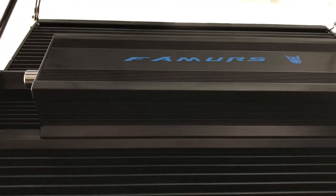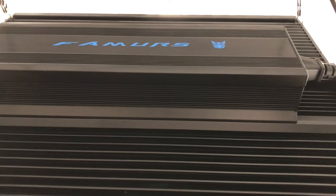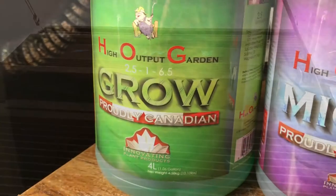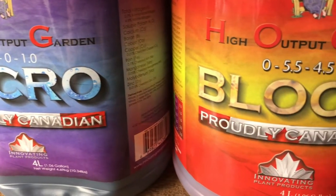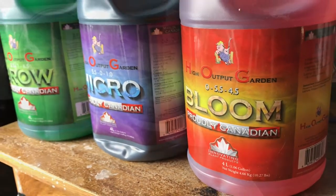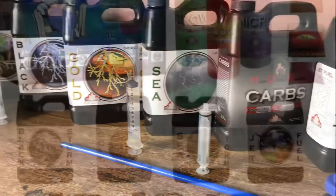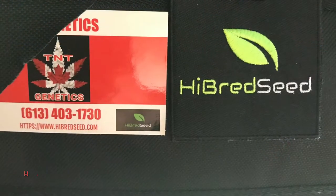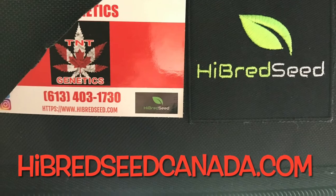Shoutout to Fameye LED for sending me the Fameye TF1000X. You can get yourself a 5% off discount using the Fameye TF code at their website — it's only for the website, not for Amazon. Also, don't forget to go over and show some love to my sponsors. If you guys are looking to switch over to some new nutrients or you're just new to the game, definitely check them out at InnovatingPlantProducts.com — they've got a whole lineup, they've got tester boxes. Also head on over to HybridSeedCanada.com for great prices on seeds. I'll catch you on the next one. Stay lifted.